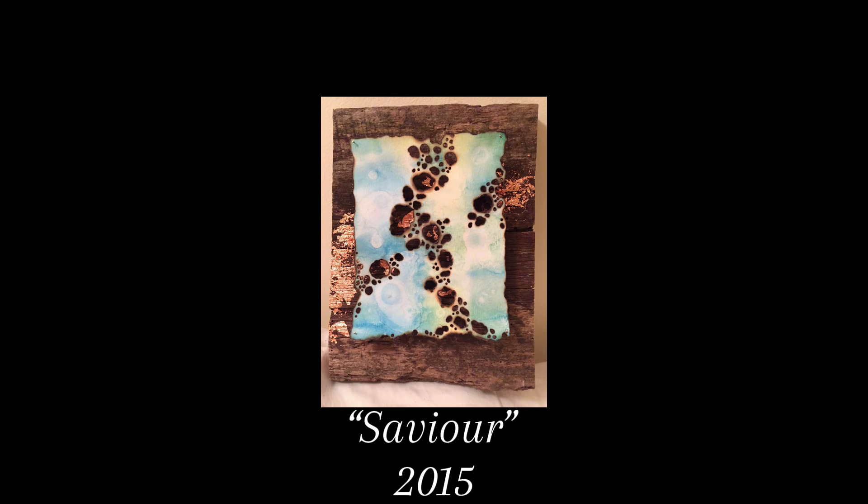Today's video is a little bit different. I'm starting out with three pieces of artwork that I created about ten years ago, and I'm doing this to demonstrate finished pieces of a technique that I'm going to show you today. This first piece, entitled Savior, is a piece of wood-burned paper, and I have put it over a piece of reclaimed wood.